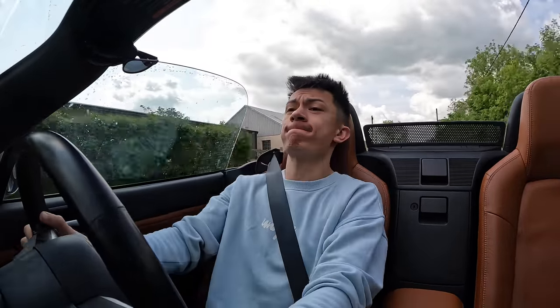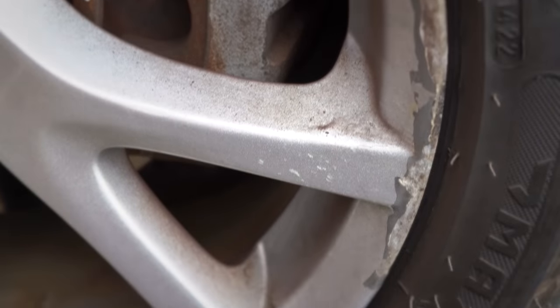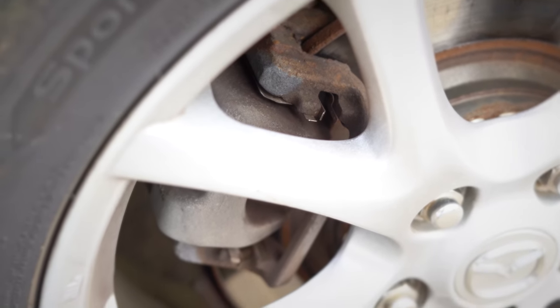For today's video we are going to be changing the brakes on the MX5. They are in some desperate need for some TLC - they currently make some funky noises when driving, so I went online, rinsed my bank account on some new brakes, and here they are.